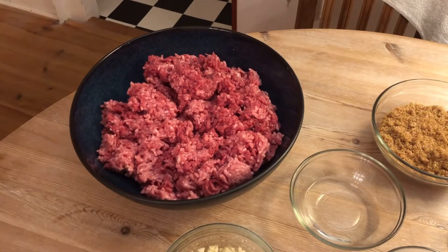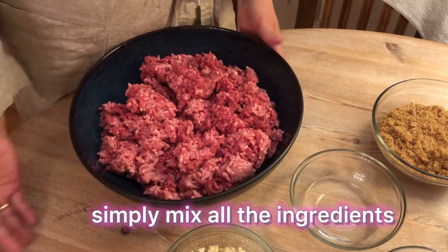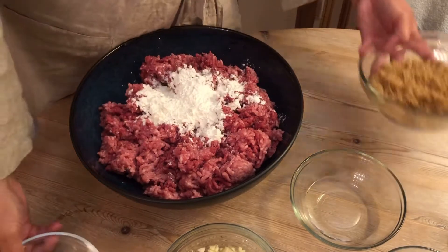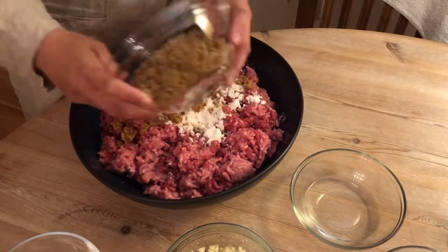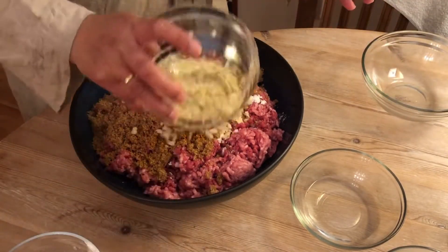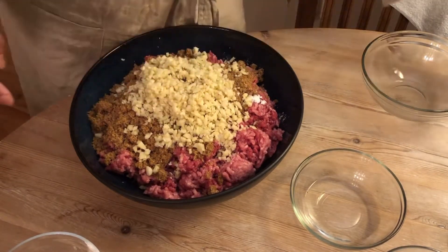So let's start to make longganisa. Just simply mix all the ingredients: cornstarch, brown sugar, and garlic. We use so much garlic — I love garlic!